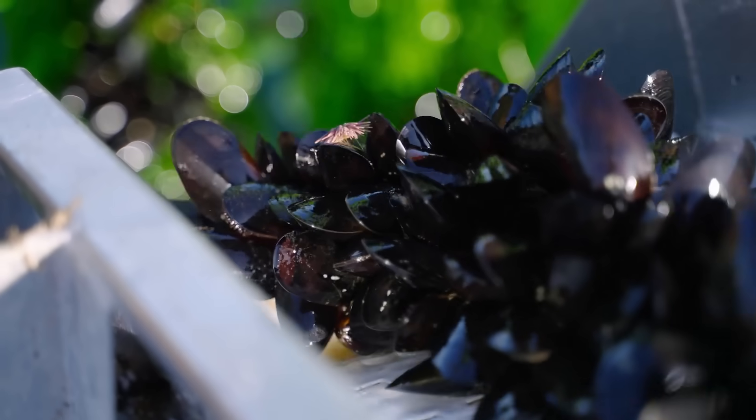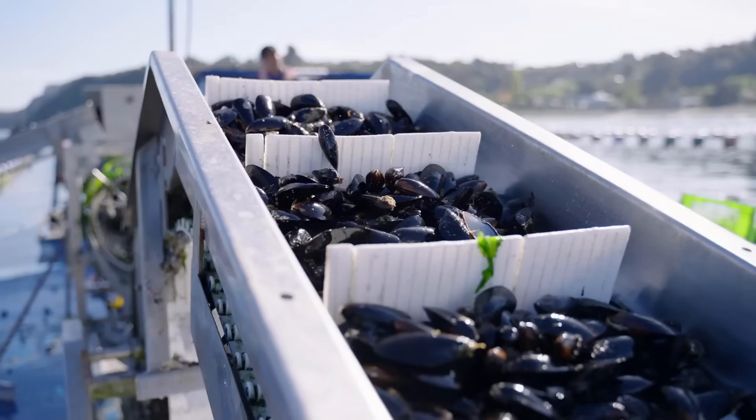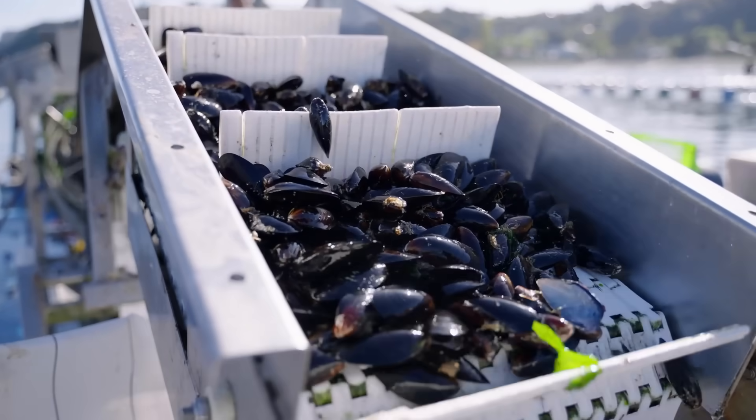After about 12 months, when they reach about 10 centimeters in size, we can harvest them. Let's follow this beautiful process.